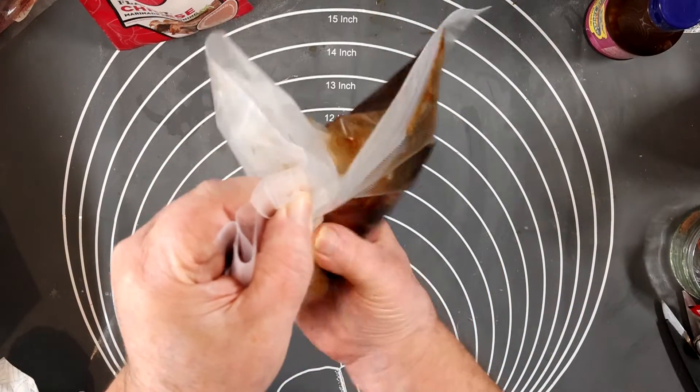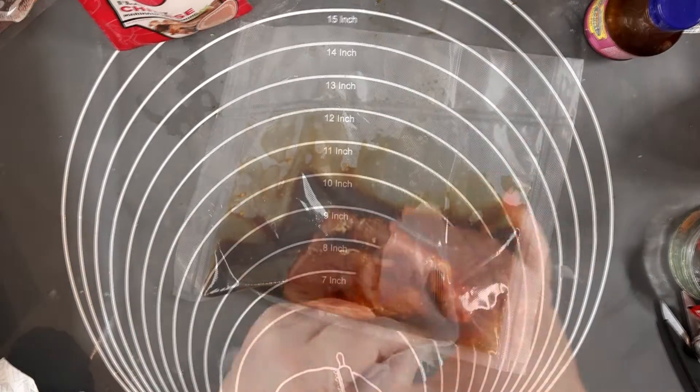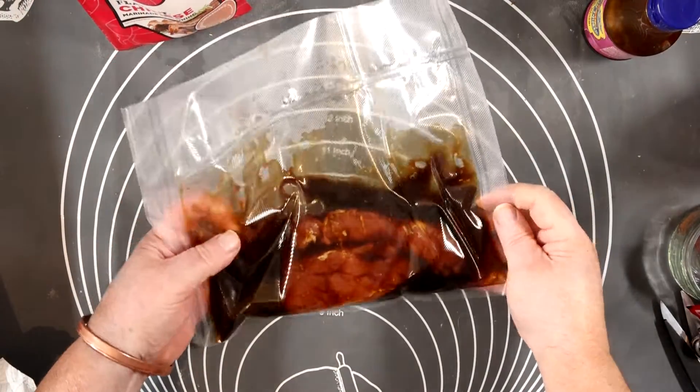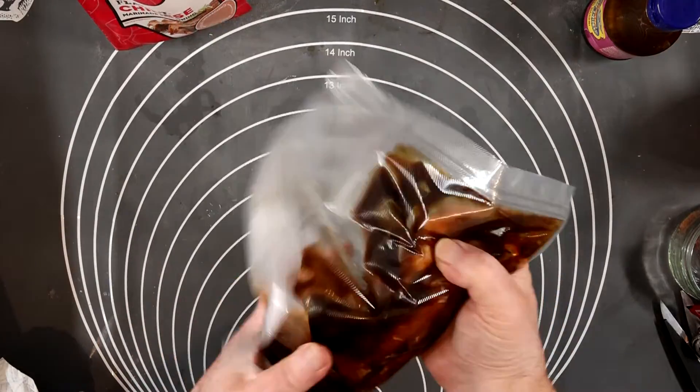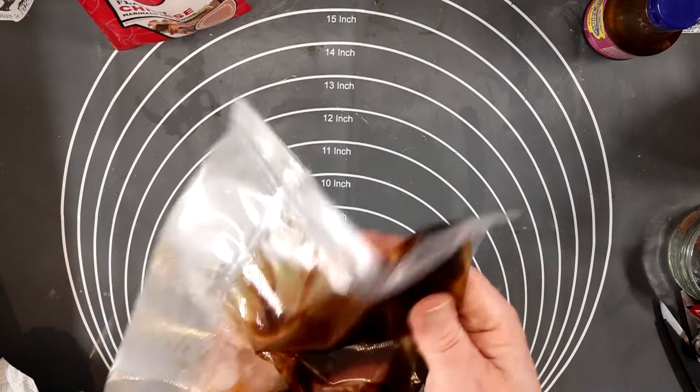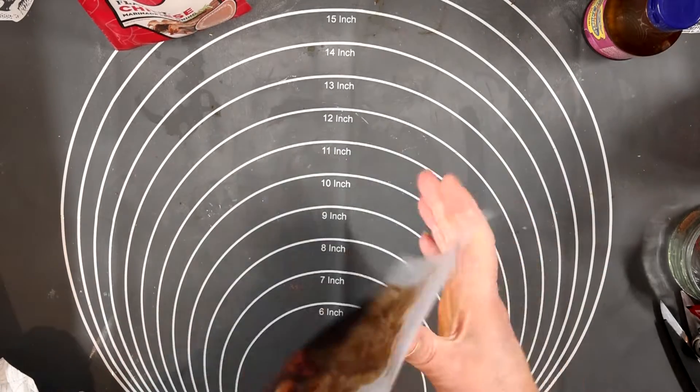Keep it all squidging around and get the pork totally covered. A ziplock bag does equally as well. Here it is all heat sealed — I'll leave it in the fridge for 12 to 24 hours, and I left it for 24 hours believe it or not.